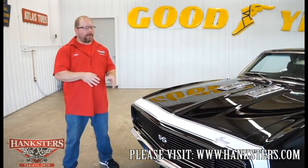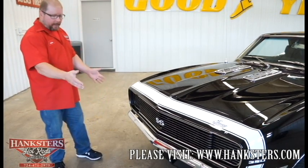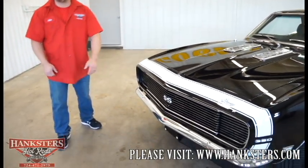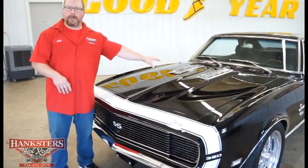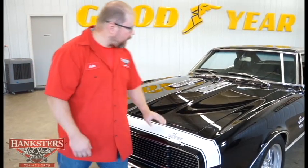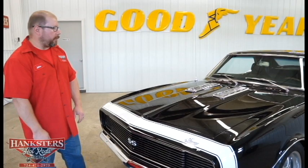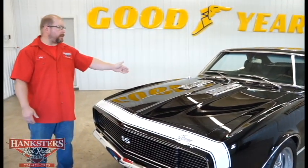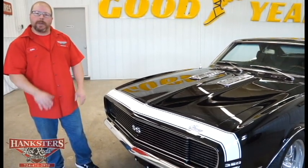Back at the front of the vehicle, you'll notice it has the RS front end with the hideaway grille, hideaway lights, and the all-black grille with SS emblems in the center. We have the chrome front bumper and a black front air dam down below. The all-steel SS hood fits very well — gaps are good all the way around. Black is so hard to hide imperfections, so you can see this car looks really, really good. Even the grille louvers — what they called the ice cube trays — are in excellent shape with no pitting or imperfections in the chrome.